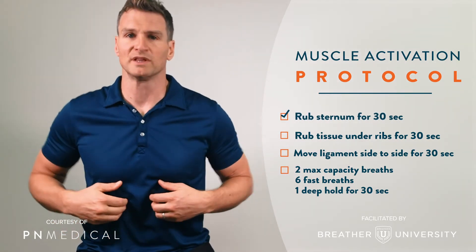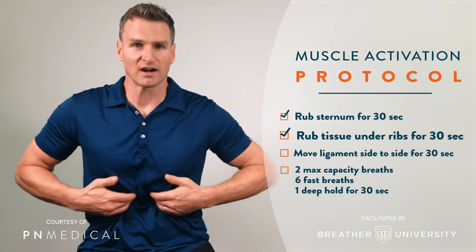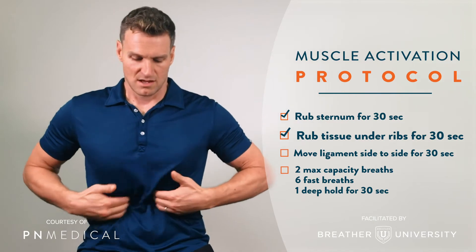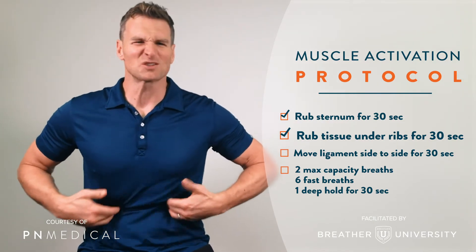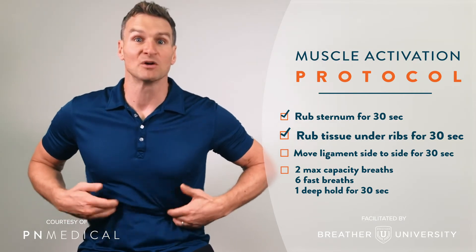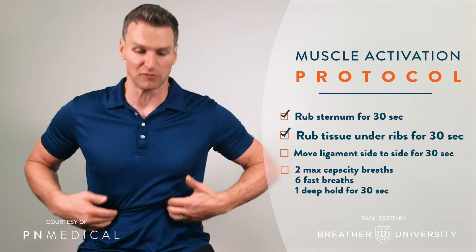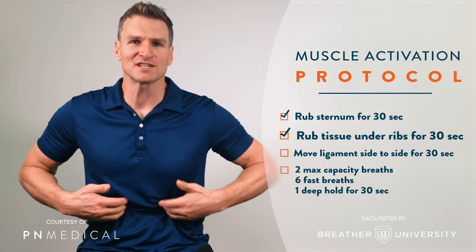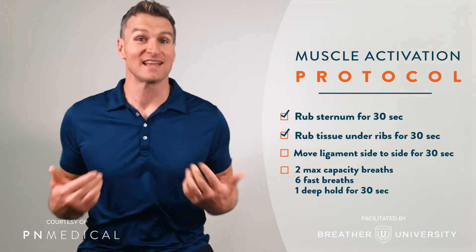Take our fingertips, relax our belly, get underneath the ribs, and we just start right here — same thing. Just going, searching, using the energy to start to wake us up, to open up that rib cage, to open up these key areas that allow us to really get our breathing efficient and powerful. We come all the way down. At first this might be uncomfortable, but you'll get used to it. You'll find your way. 30 seconds there.